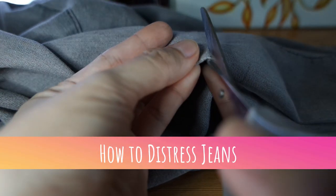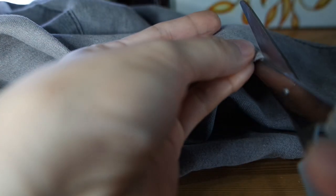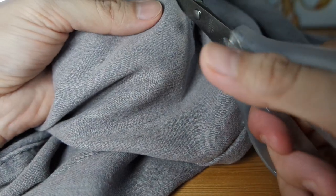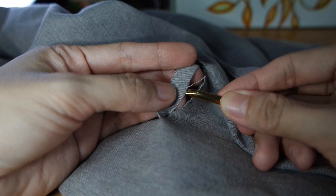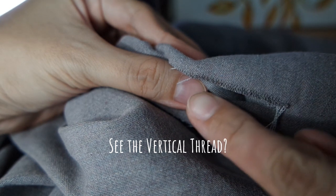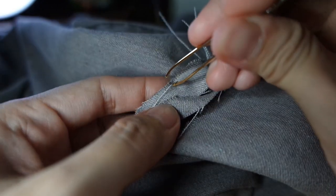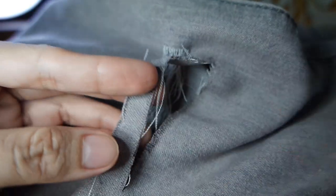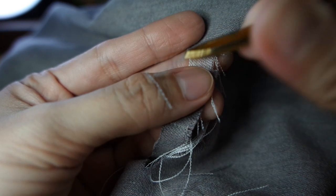Now we're ready to distress the jeans. Using my tape measure, I first measured the area where I want to cut the jeans open. Cut horizontal lines parallel to each other. From there, start pulling the white thread towards your direction. Do it three or four times, just so that it's easier for you to see the vertical thread that you'll need to pull out. Since my jeans are grey, the vertical thread I need to pull out is grey. But if your jeans are blue, the vertical thread you'll be pulling out is also blue.